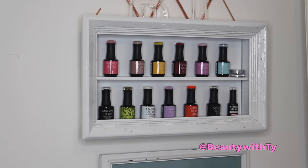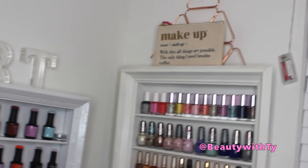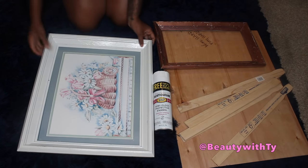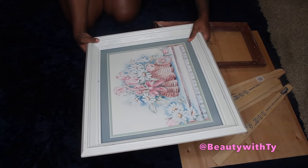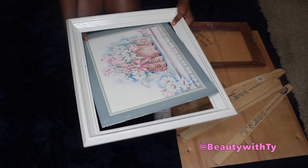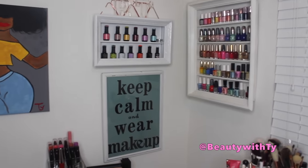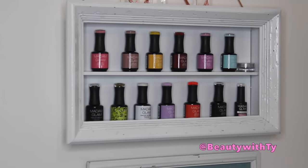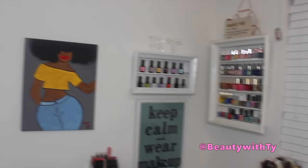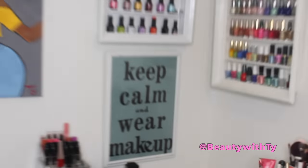Hi guys, welcome back to Beauty with Ty! I'm here with a different type of video. This time it's a DIY nail polish rack holder that I made out of a picture frame. I used these old picture frames I got from Goodwill and turned them into this really cute nail polish rack, so you can display your nail polishes, not forget about colors you have, and just have them out in the open in a really cute way.